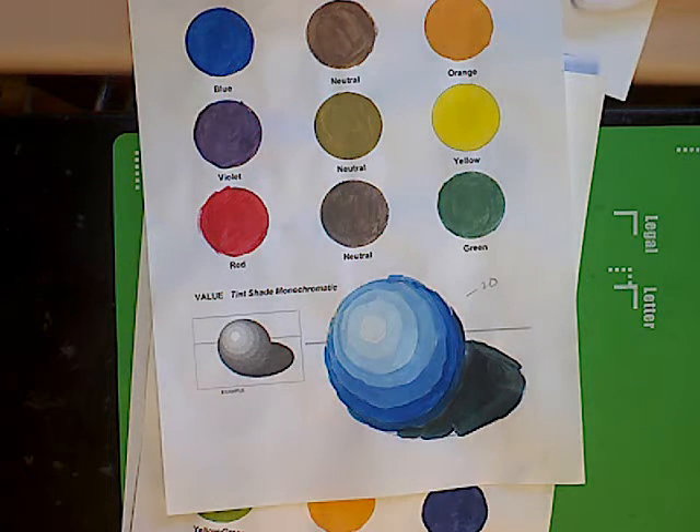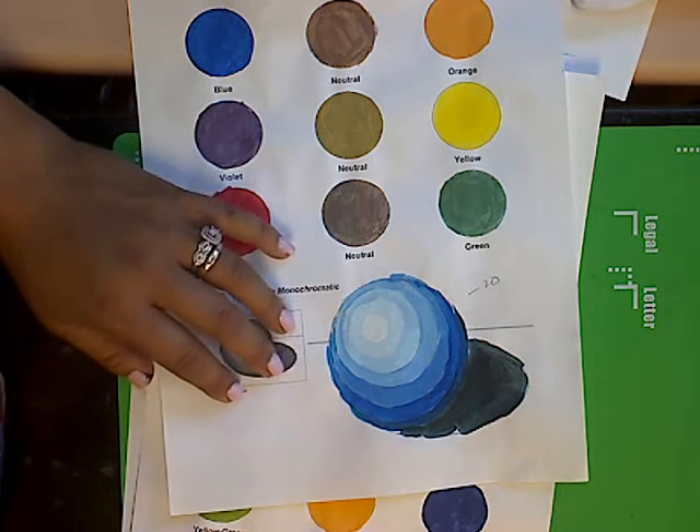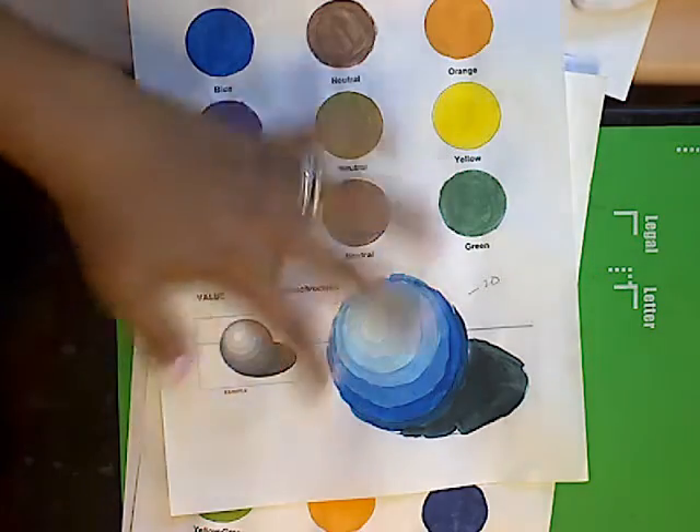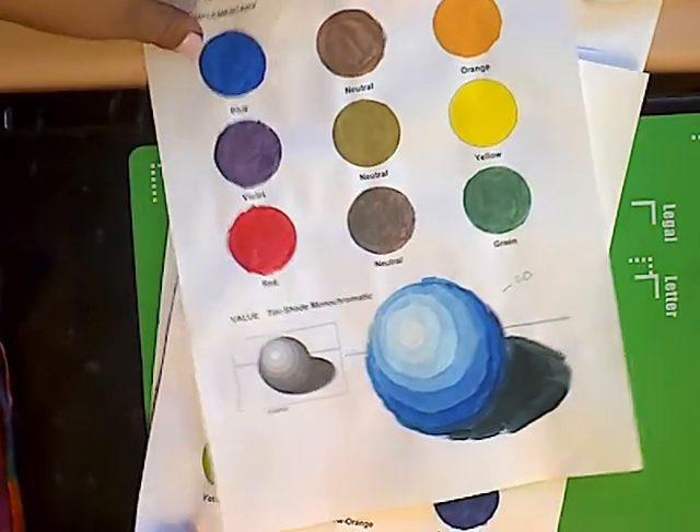You're going to use red or blue, because those are the easiest. Otherwise you're going to have to mix — like if you chose orange, you'd have to mix a large amount of orange. We just want to get through this quickly, because you're going to be doing this throughout the semester.